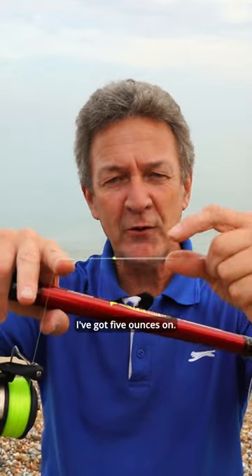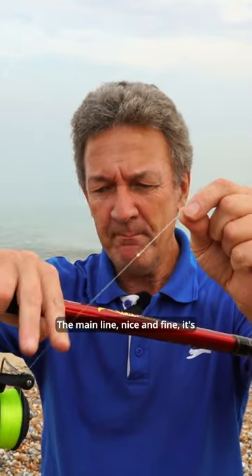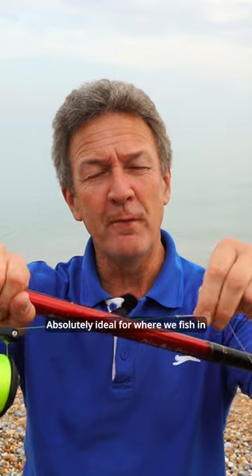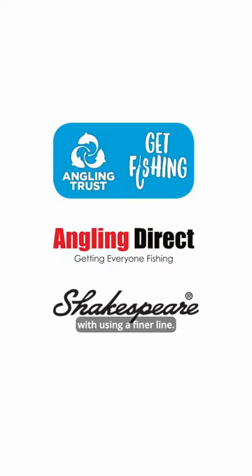I've got five ounces on, so this on my left hand is 50 pounds breaking strain. The main line, nice and fine, it's 15 pounds — one five pounds breaking strain. Absolutely ideal for where we're fishing because it's clean ground. We're not in amongst all the rocks or anything like that, so there's no problem with using a finer line.